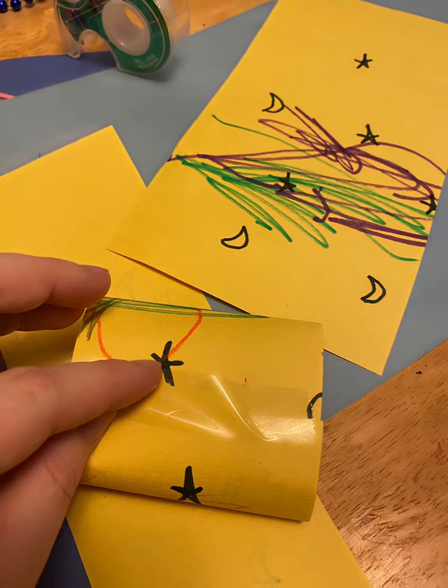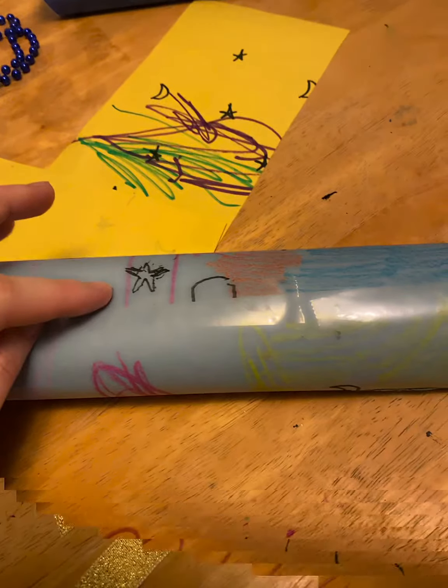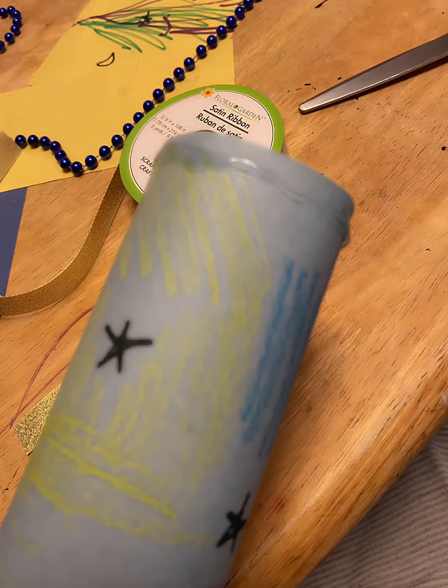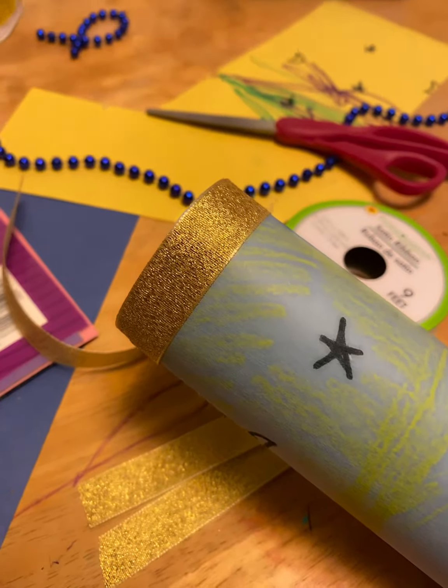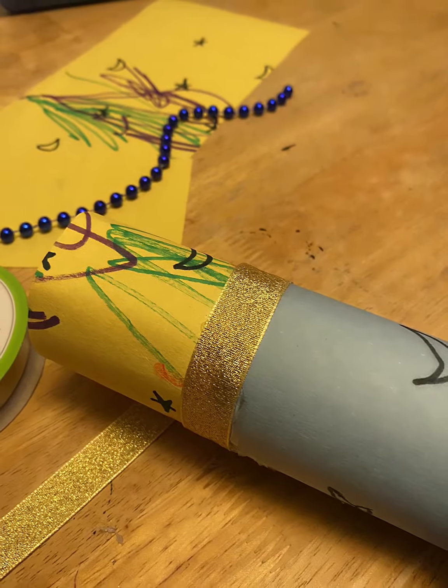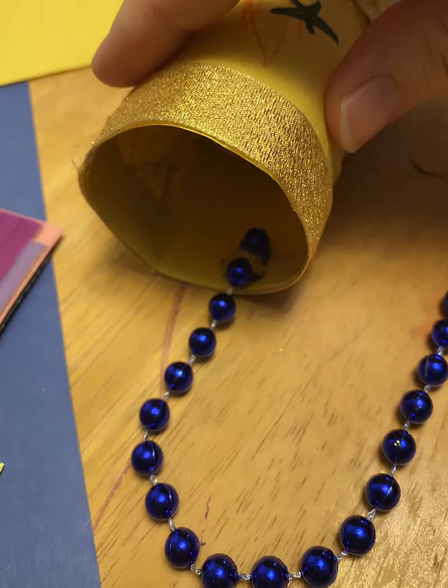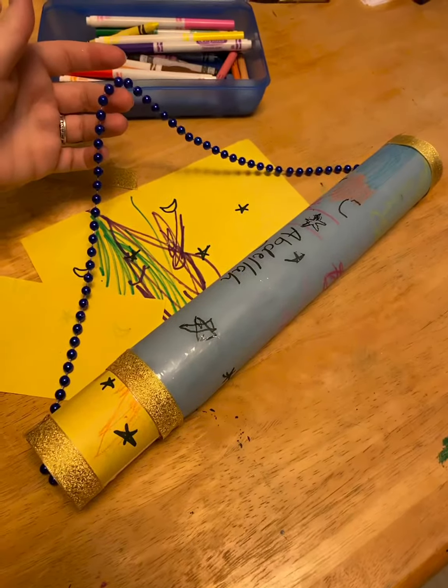Then we got the blue and taped it over, and then we got some ribbon and hot glued it — you can use regular glue — and I wrapped it around the tube, around the yellow part and the blue, and then at the end I added some beads and hot glued those.